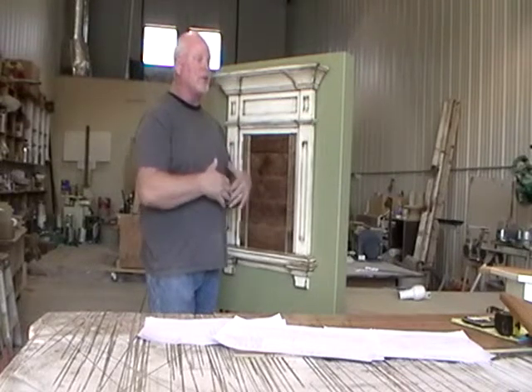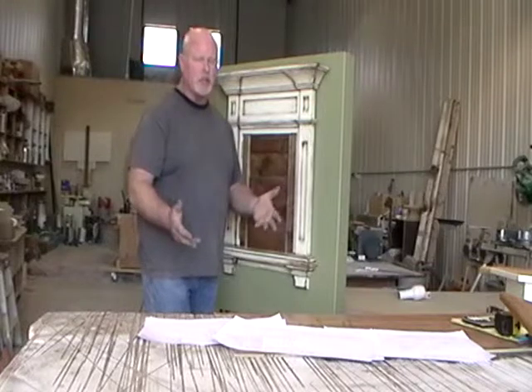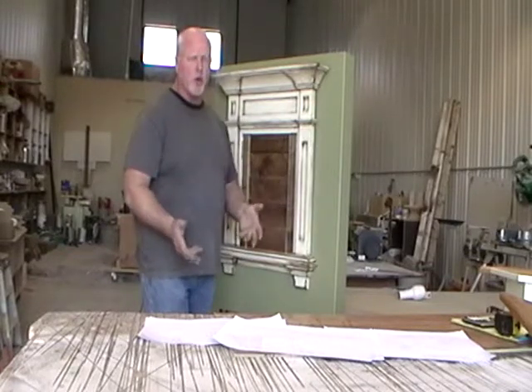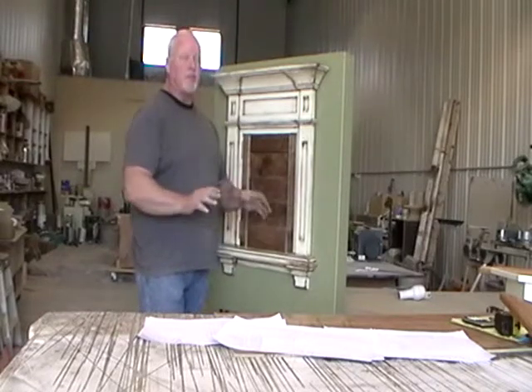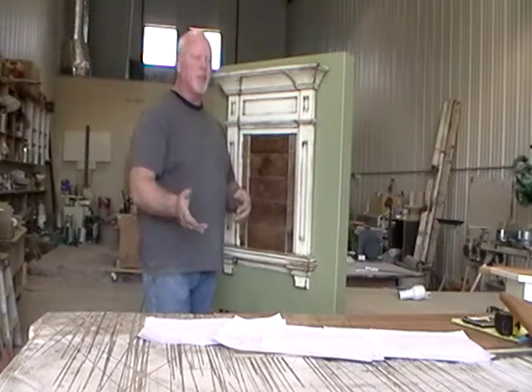You could have a girls' window surround installation party and get these installed before the husband comes home from work, then say, 'Hey honey, look what I did!' That's how simple it is.